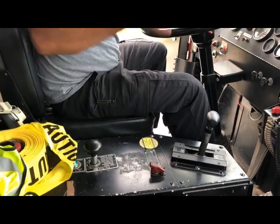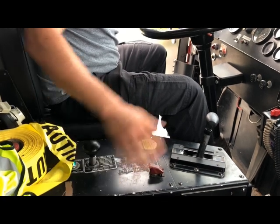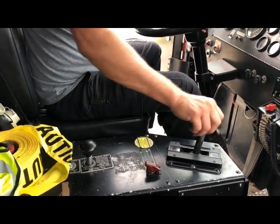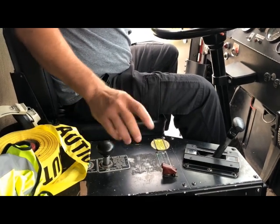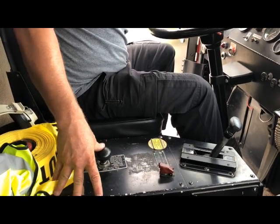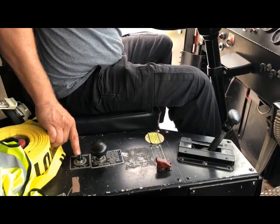Then you'll get out and pull your valves on your panel. To shut it off, you'll reverse it — put it back in neutral, give it a second, then push this lever and your light goes out. Your pump is disengaged.